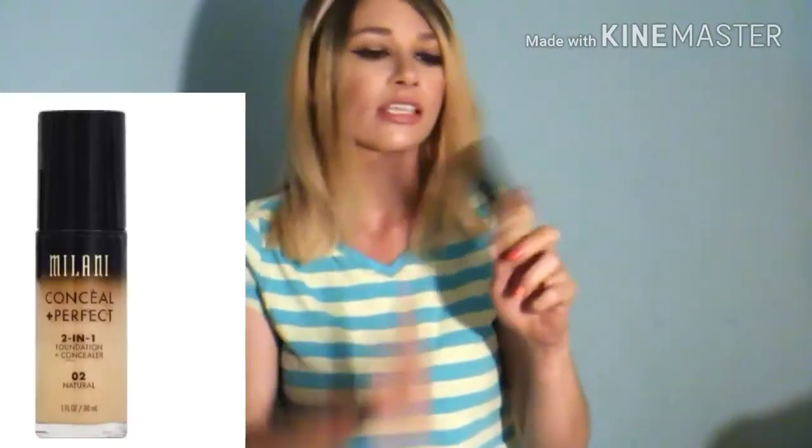The last one is another all-time favorite — the Milani Conceal and Perfect Foundation. I'm running very low and need to order more immediately. This is totally full coverage — I don't need the drops with this at all. It will cover my birthmark no problem, no questions asked. People also use it as a concealer. It lasts a really long time — I've worn it all day with no creasing, except if I get in the sun and start sweating. It's a very beautiful foundation.